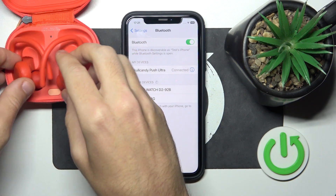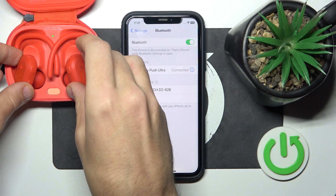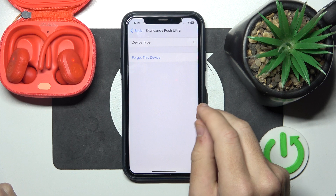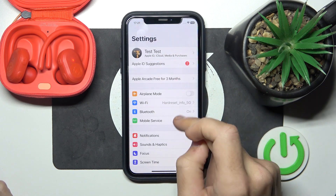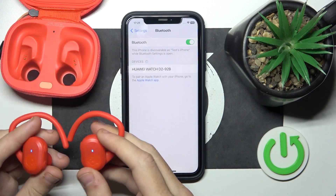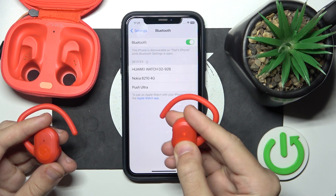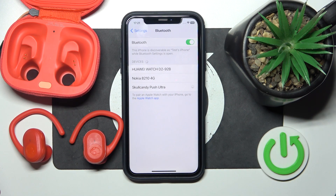So put your headphones to the charging case, then click the information icon or settings icon. If you have Android, then forget this device. Next, if you have Android, click pair new device and remove the headphones from the charging case. Then press and hold the main button on your headphones until it starts blinking right here. Then click on your headphones to connect it.